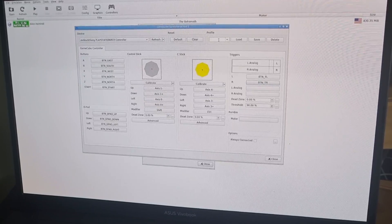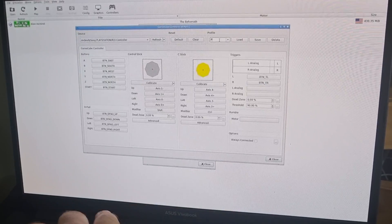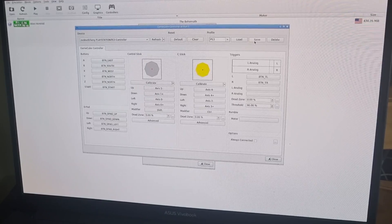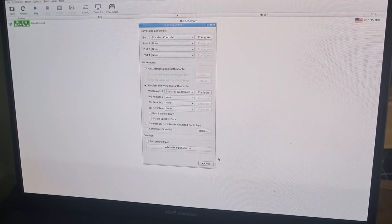Next, go to Profile at the top, name this profile 'ps3', hit Save, then close the controller config and close Dolphin as well.